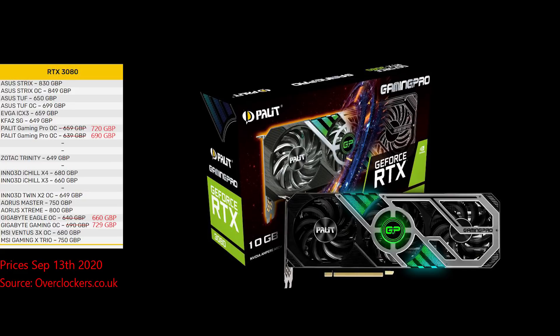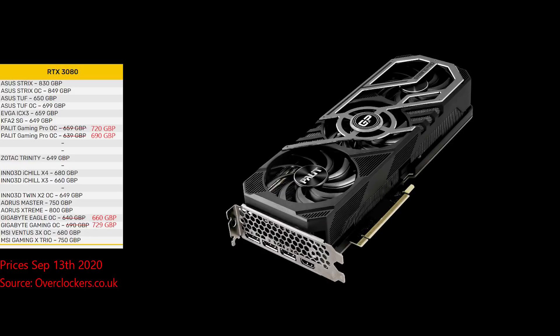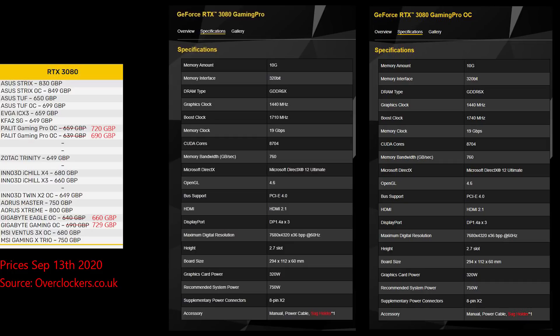Palit Gaming has a pretty nice looking card with the Gaming Pro, and was priced at the base MSRP level before it got a price hike recently. At this price, I don't think it's worth it and I'd probably get one of the other cards. The Gaming Pro is one of the smaller 3080 cards, and again I wouldn't worry too much about the overclock edition — just overclock it yourself.